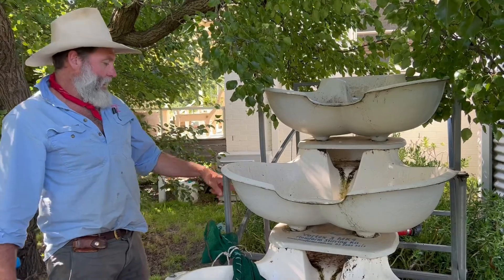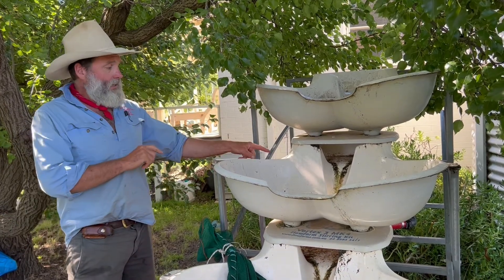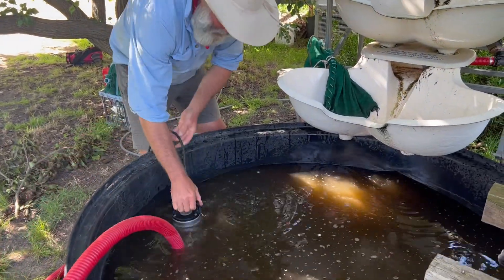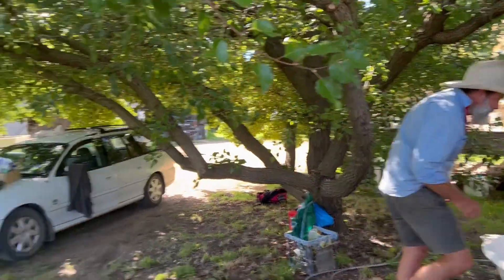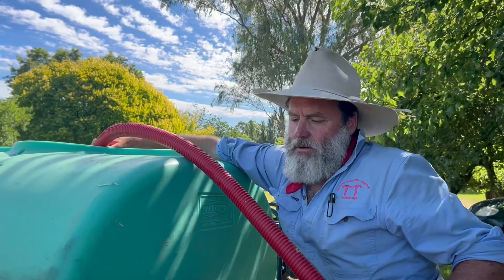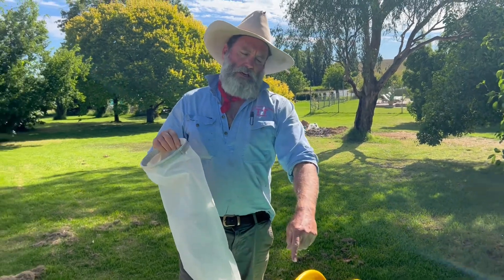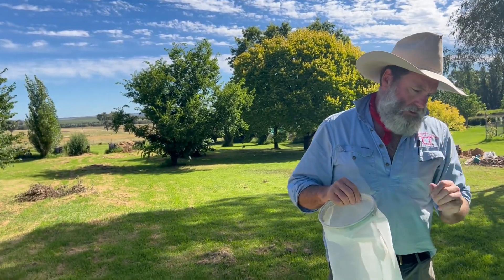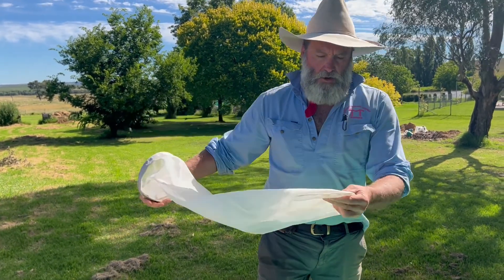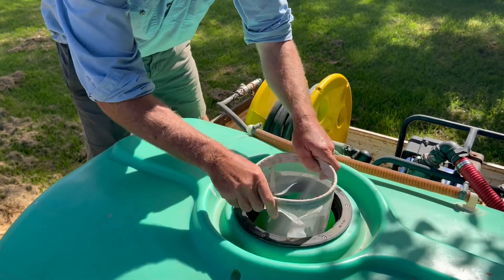I'm going to take the pipe off the end coming out of the submersible — it's been pumping through the flow form. I'm going to use that same submersible pump to pump into our ute. What's really important is that we filter the liquid before it goes into our tank, to remove as much of those particles as we can. This is a big filter sock — it's very fine gauge — and it's going to save us a lot of dramas when we actually go to spray.